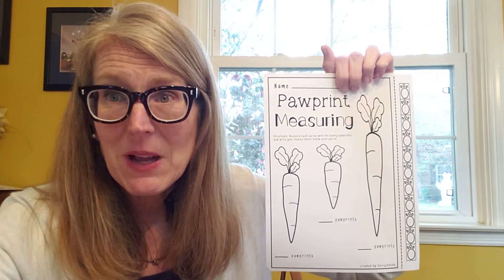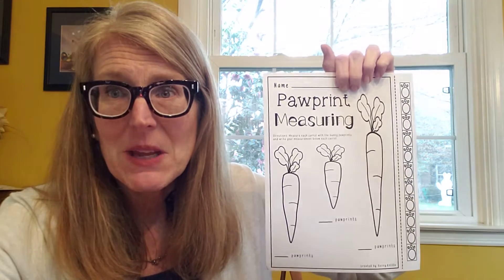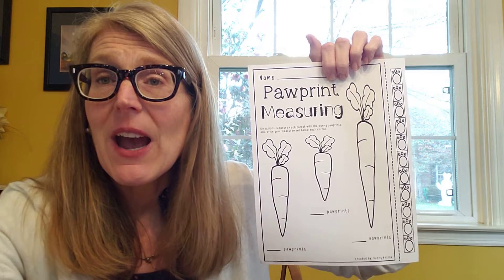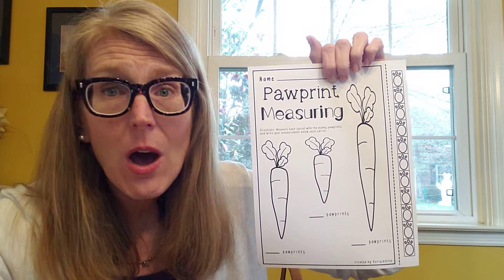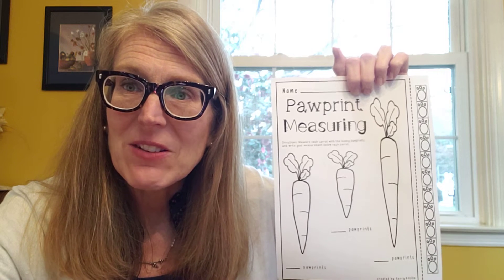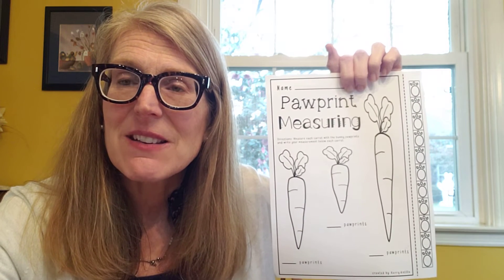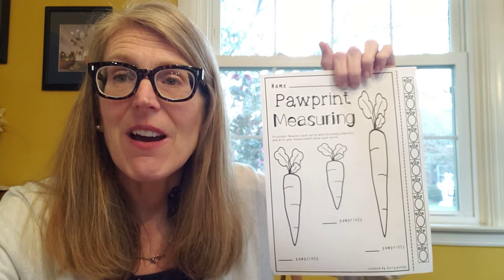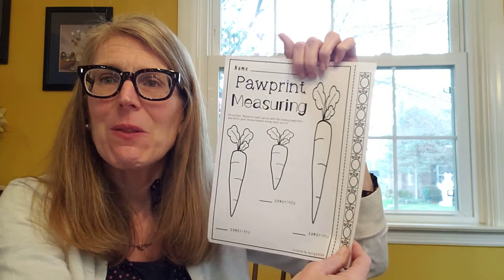Remember when we went around the room? Miss McNichol told me you were measuring everything with your snowflakes. Well today, after you measure how many paw prints tall your carrots are, go ahead and measure some other things around your house or outside and see how many paw prints long or tall things are. Have fun with that, Easter math friends!